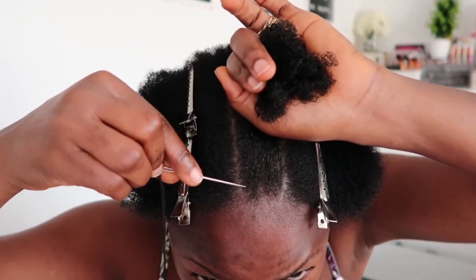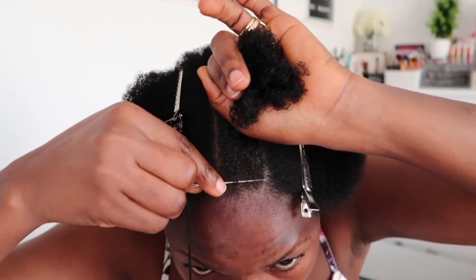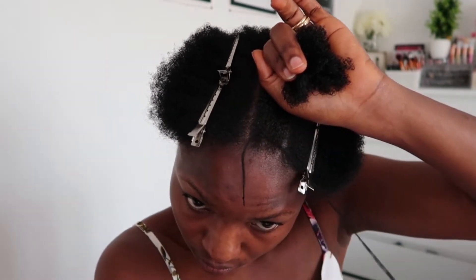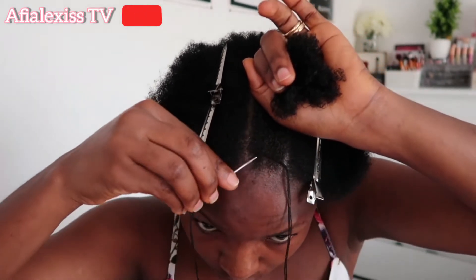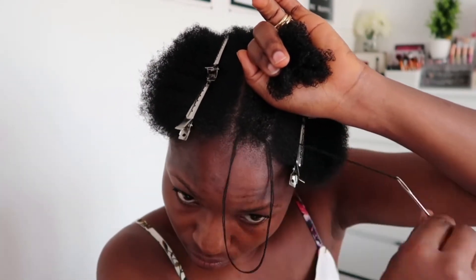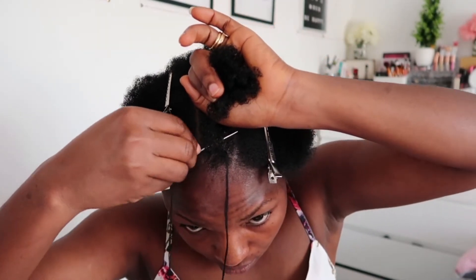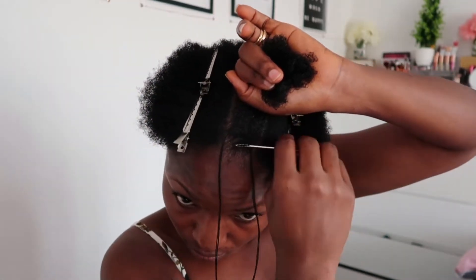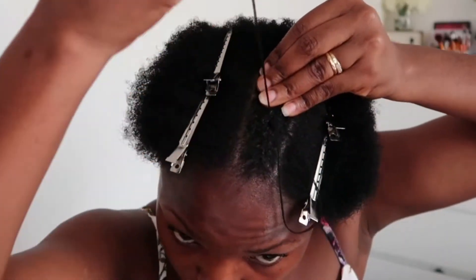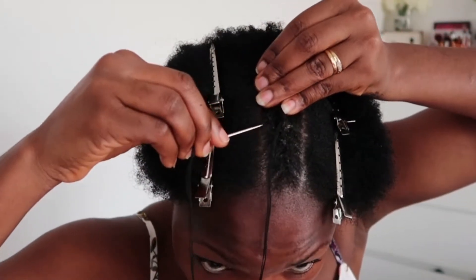After applying the gel I'm brushing with my little comb. Then I'm using a needle and thread to braid this little section of hair. It's going to look kind of like a comb roll. The thread goes through the center and comes out the top. This braiding will look very good on relaxed hair — mine is natural, and since the hair is dark it's a little hard to see what I'm doing.